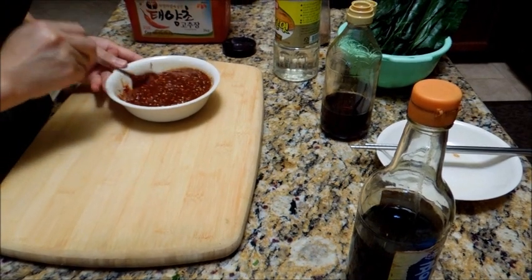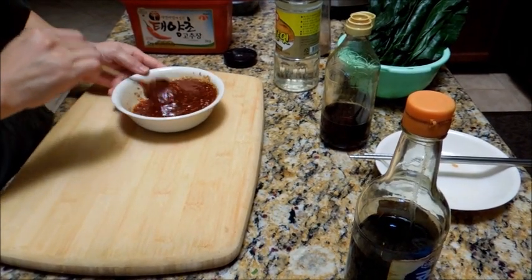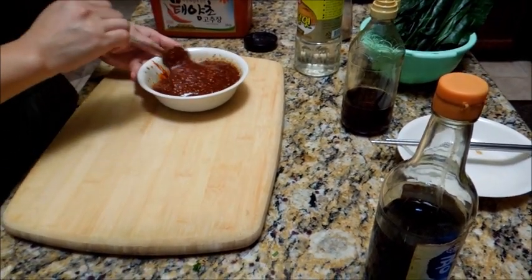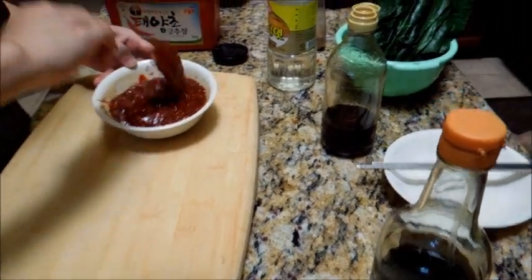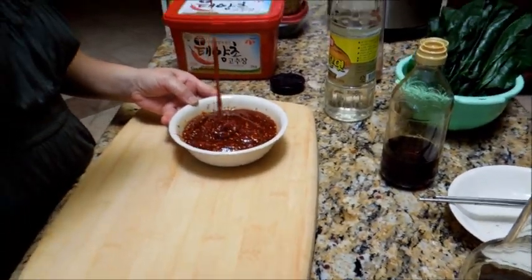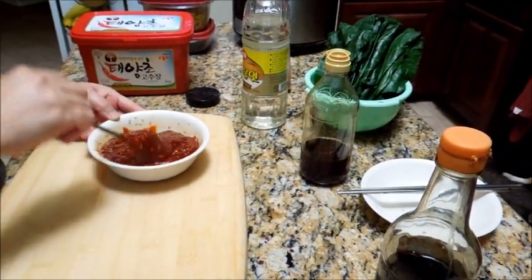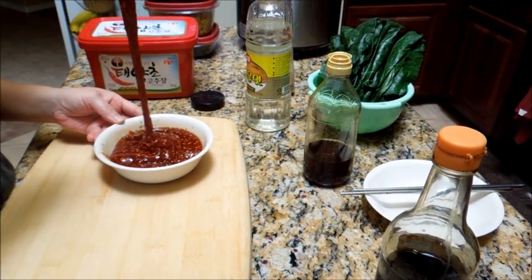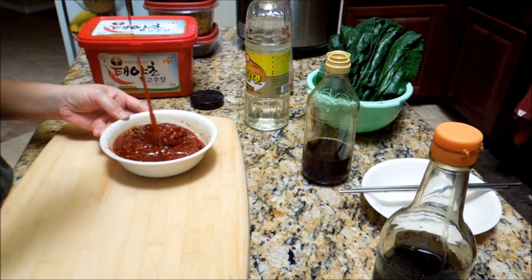This is going to be your dipping sauce for Korean salad vegetables. You could use this to eat cucumber or any vegetable. See how it's more easy to maneuver now? I made it thinner — see how it's more creamy and flowing more.